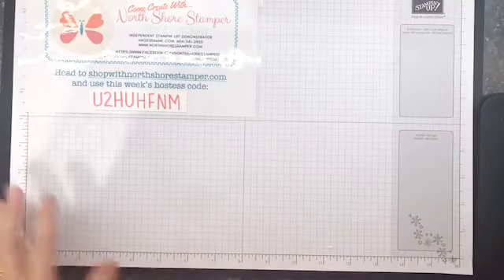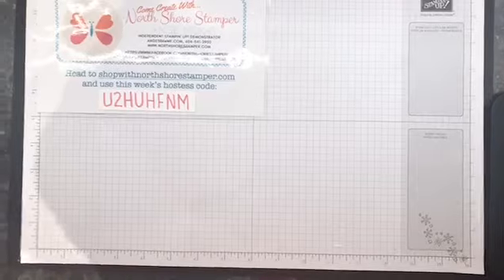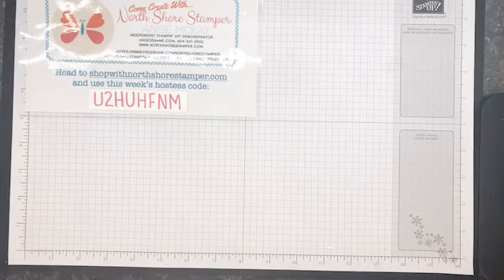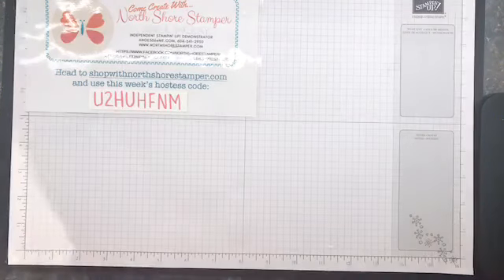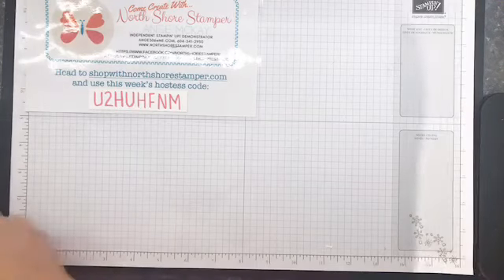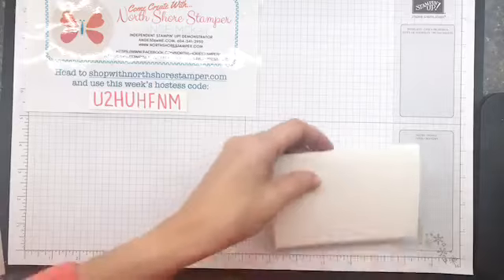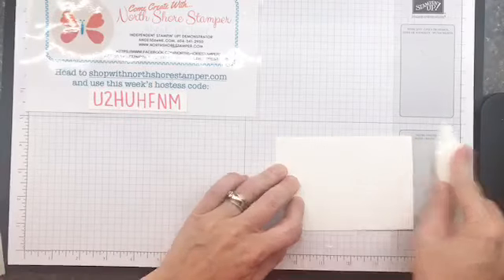Hello, everybody! Happy Tuesday. Not my normal time, but excited to be on. We're going to do a little bit of planning, and I want to kind of share with you a little bit of something that Stampin' Up's been up to lately, plus some exciting new stuff that's coming out. I could be a bit of a scatterbrain, but I'm jacked to have some fun.